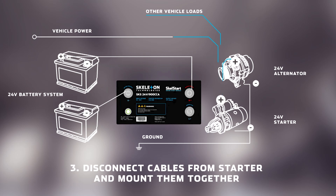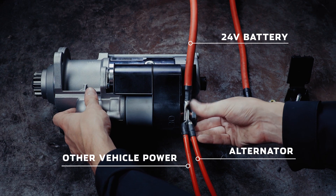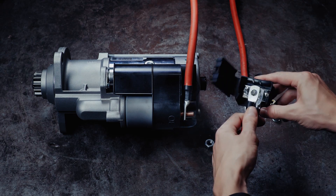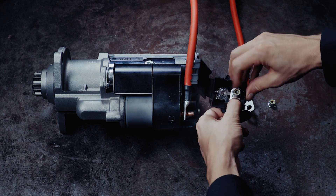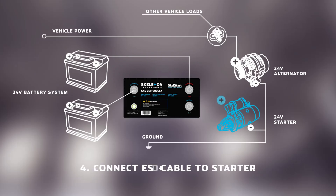On the starter, disconnect all the cables from the starter's positive solenoid — the battery positive, the alternator, and other vehicle loads. Connect these cables together using a terminal block or a nut-bolt connection and fasten the nuts securely, leaving the starter out of the system. Assemble one new cable connecting the Skell Start and the starter positive solenoid.